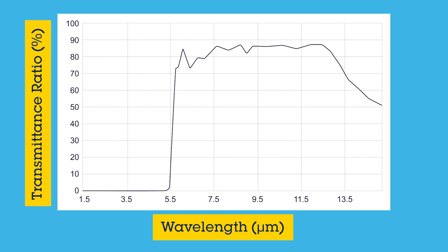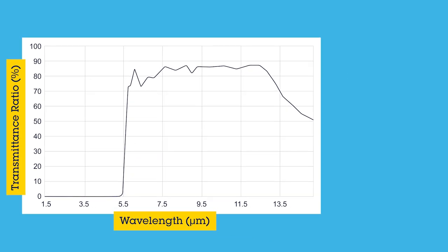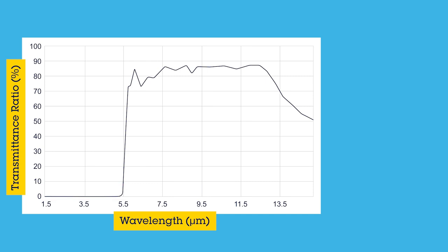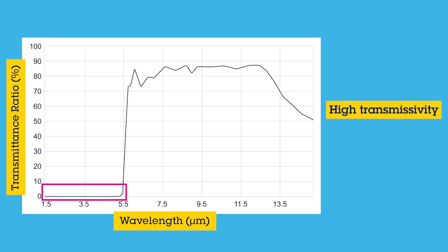First, since the infrared sensor is operating in the far infrared spectrum, many typical hard plastics such as acrylic and cover glass material are not transmissive in the far infrared spectrum. You need to consider using material which has high transmissivity around 8 to 14 micrometer in wavelength, such as high density polyethylene, silicon, or chalcogenide glass.